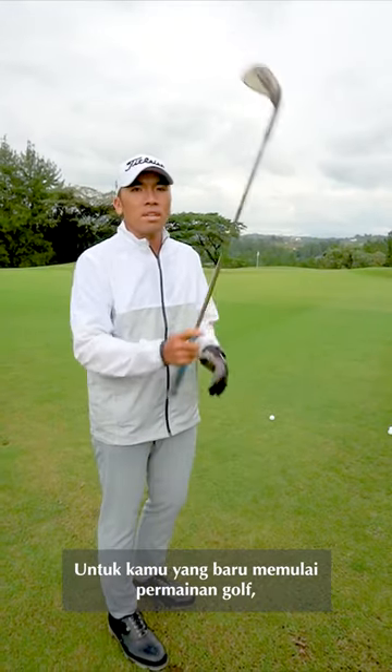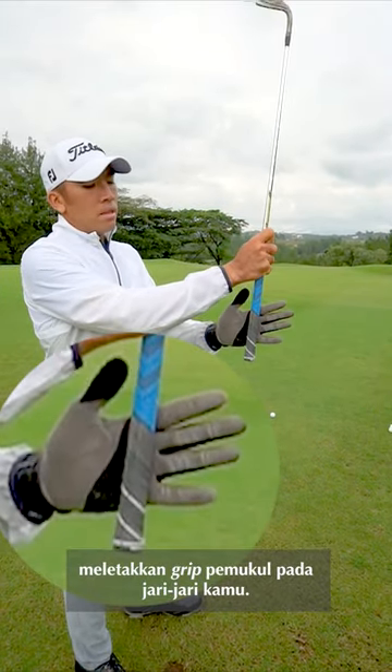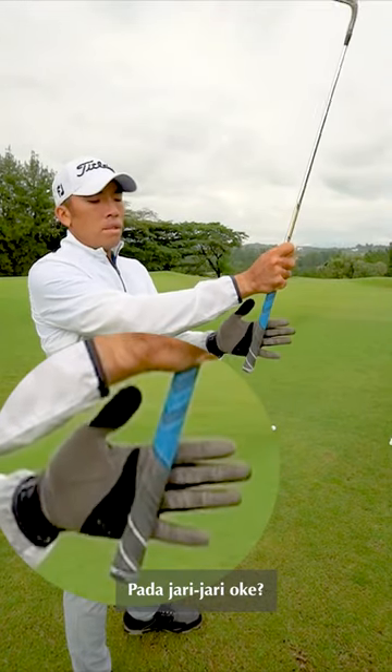Hey guys, for those of you who just started the game, make sure that you put the grip on the fingers, not on the palm. Put it in the fingers.